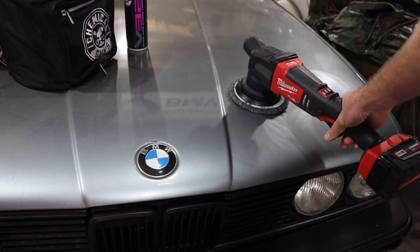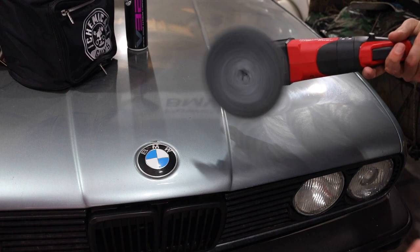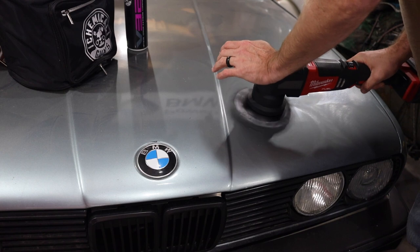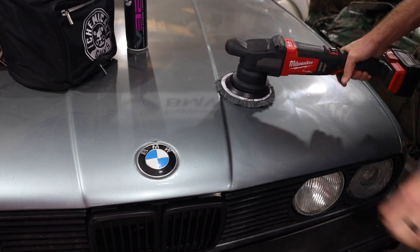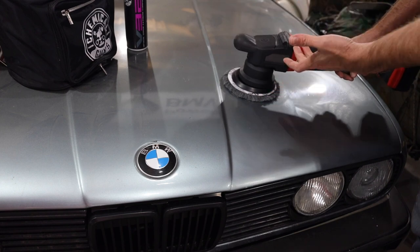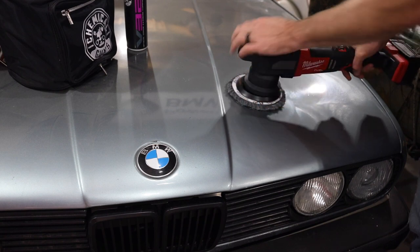It feels really, really good. The direct drive on this — you see how it spins? With light pressure it's still spinning really well. Even with heavy pressure it still spins, which is not something you really want to do. But a lot of cheaper polishers will just bog down and you'll literally just see the thing vibrating, not spinning.